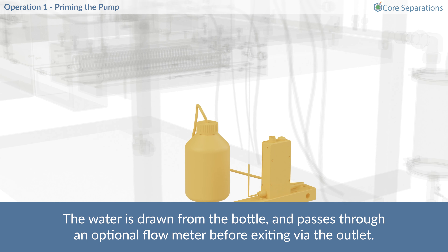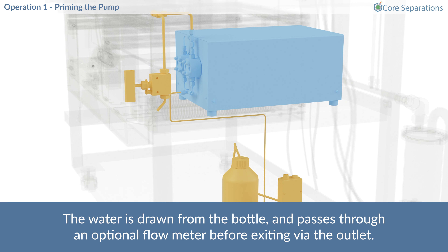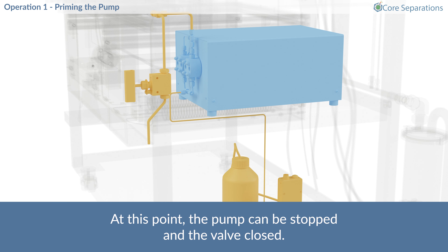The water is drawn from the bottle and passes through an optional flow meter before exiting via the outlet. At this point the pump can be stopped and the valve closed.